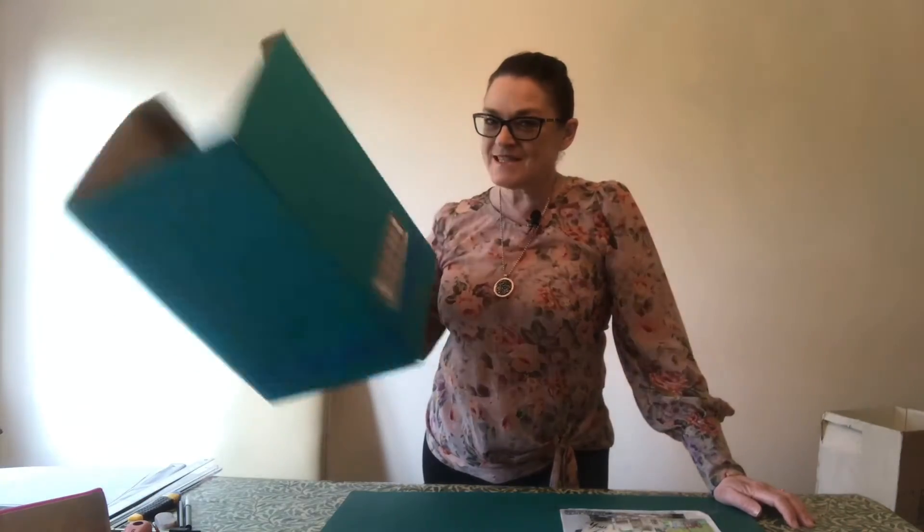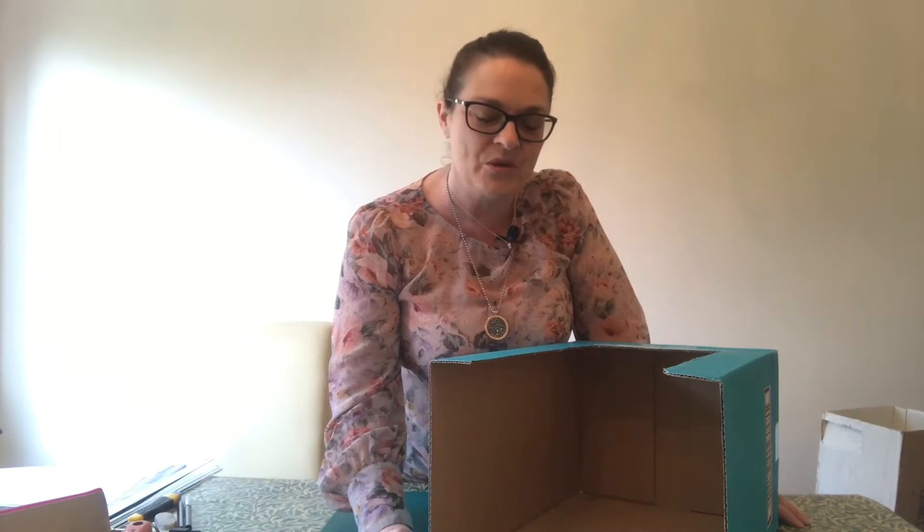Welcome to my Interior Design Kids Club. Over the next few weeks I am going to share with you how to create a lovely bedroom design, and to do that we are going to convert this box into a doll's house box bedroom. It's going to look absolutely gorgeous, so keep with me over the next few weeks.